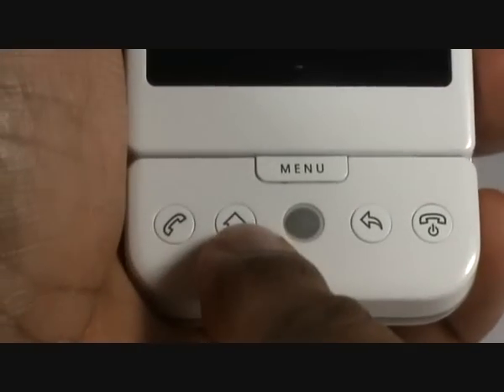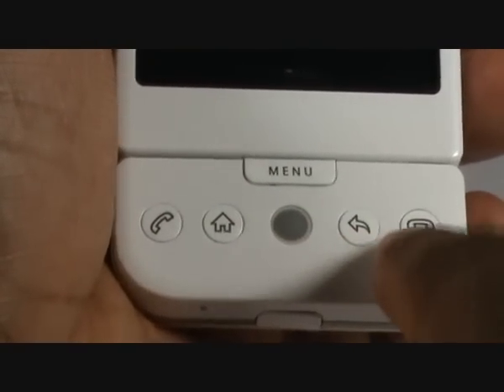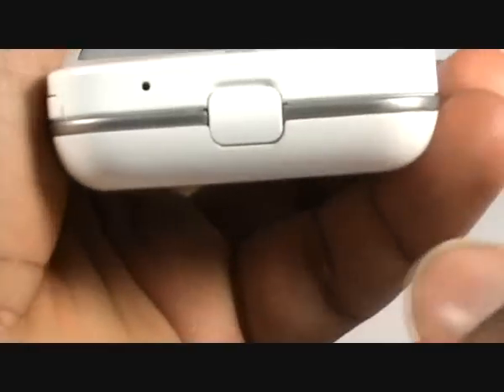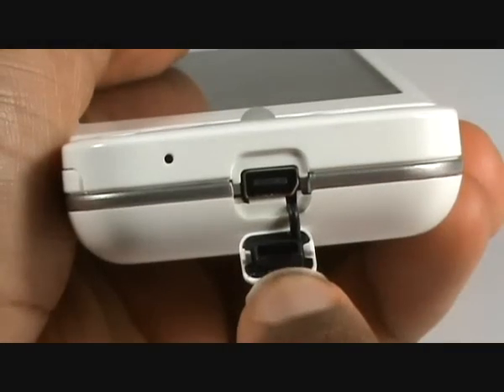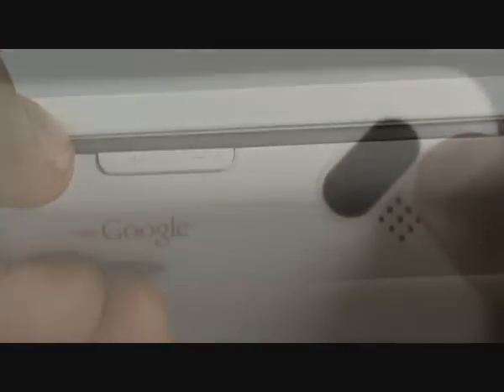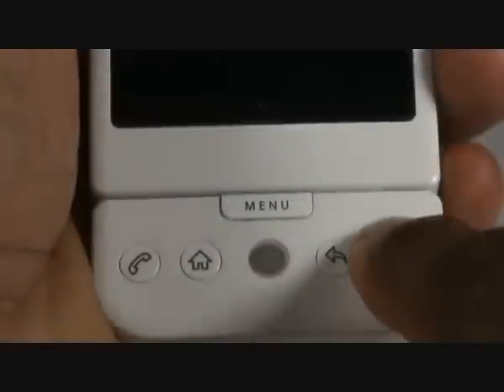Along the front of the handset you have a call and home key, with a rollerball, and a back and end call key. Above this you have a menu button. At the bottom of the handset you have a mic and a USB port for all connections, including your hands-free, car and mains chargers, and data cables. Along the side of the handset you have your volume controls, and on the back you have your 3 megapixel camera and loudspeaker. Along the other side of the handset you have your camera shortcut button.